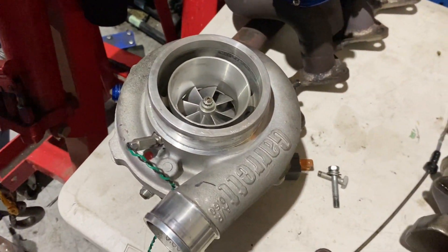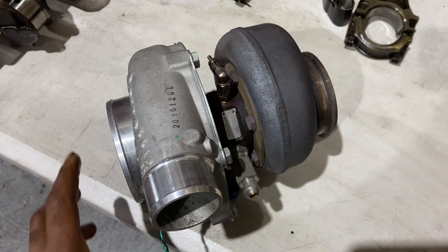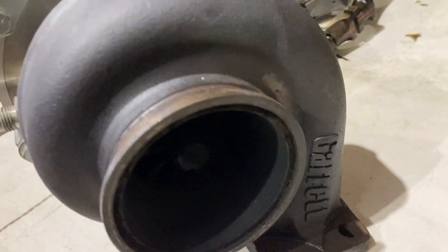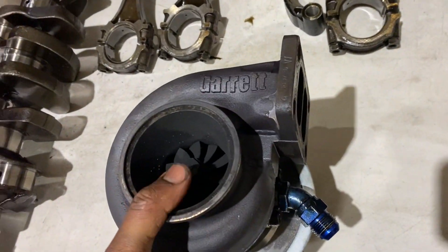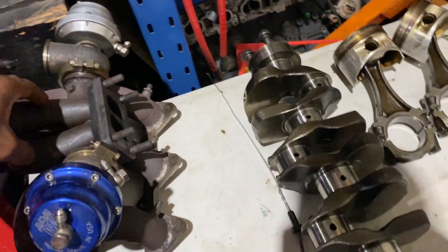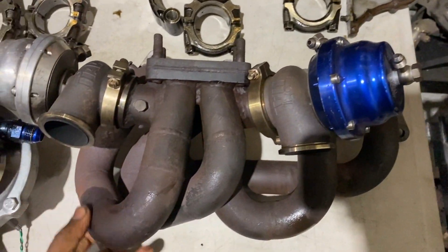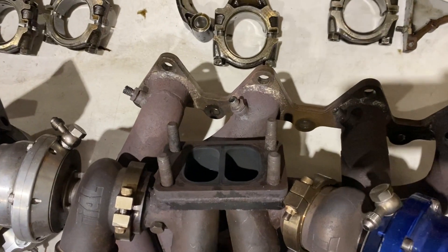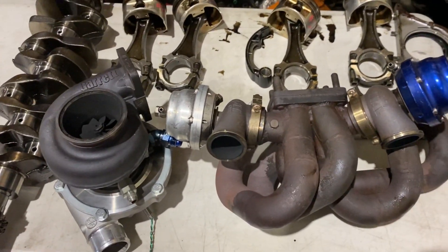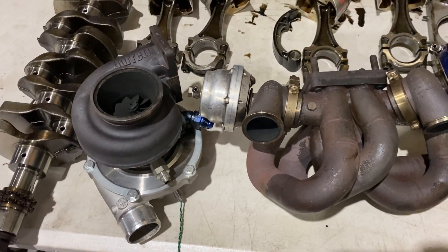Let's have a quick look at the turbo and the manifold that we're using. So this is a Garrett GTX 3071 Gen 2 — it's running a 0.83 twin scroll rehousing. Flip it over so you guys can have a look. And this is the twin scroll manifold we made a number of years back. I'll do a more detailed breakdown of the manifold and the turbocharger in another video, explaining the reason we went with a twin scroll setup and that size turbocharger for our application.